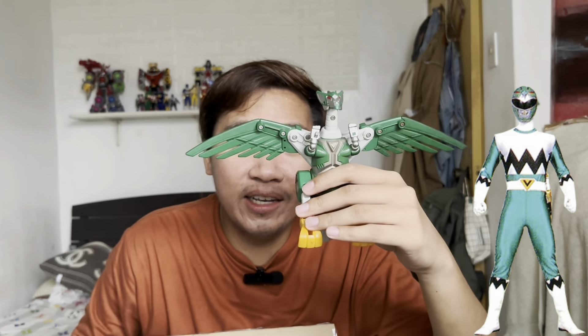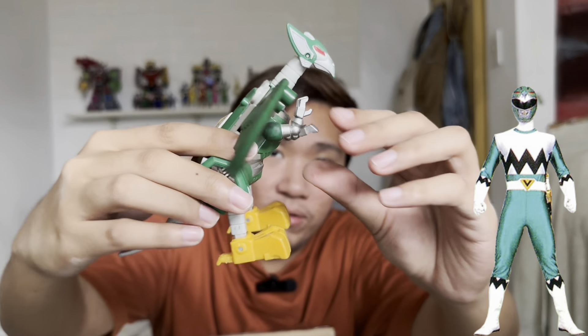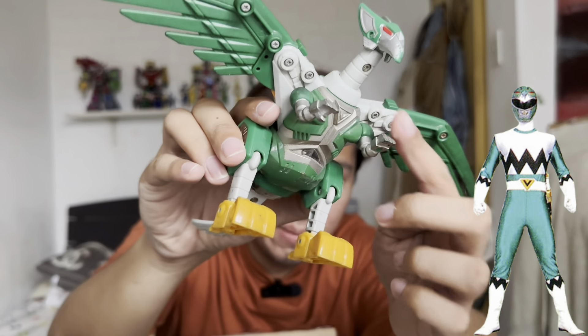I think the Green Condor is my favorite from this line of Zords — it looks amazing. The articulation allows movement like this for the feet and the arms of the Condor.